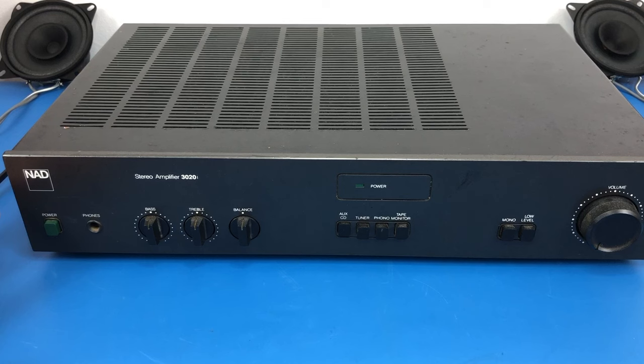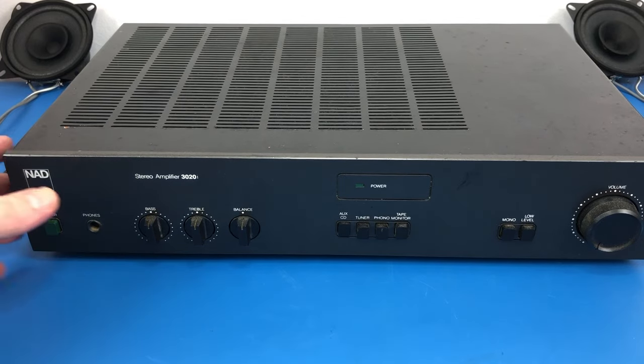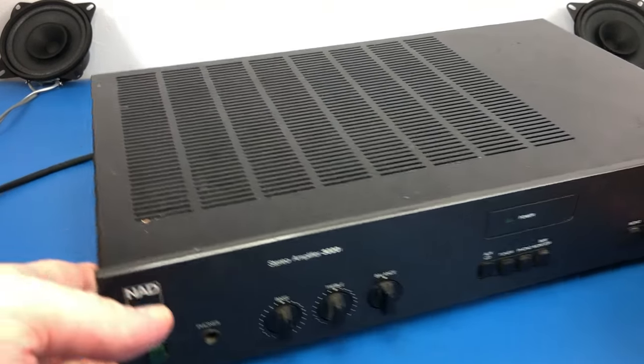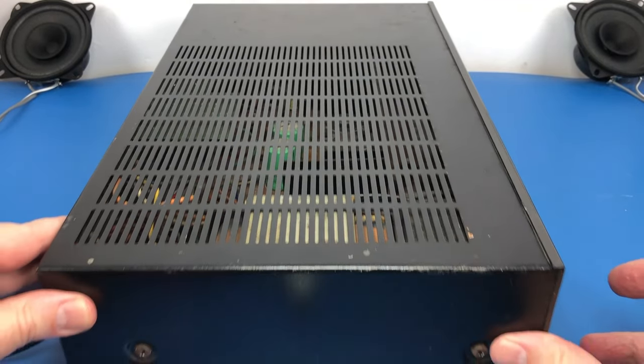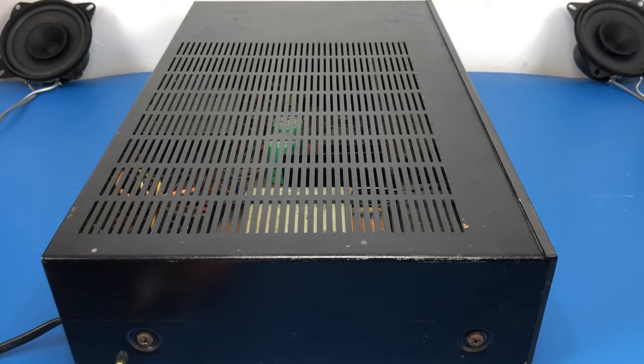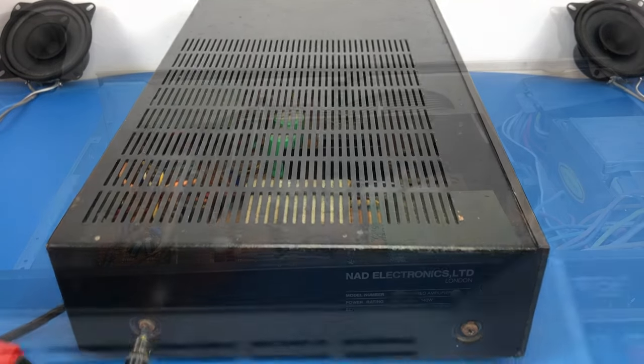It's reported to me that this amplifier works, but after it's been running for a while, apparently one channel starts to cut in and out. So before I attempt to reproduce the fault, I'm just going to take the lid off and have a bit of an inspection inside, so that I can appraise myself of what sort of general condition this amplifier is in.